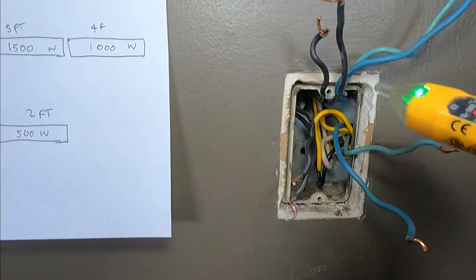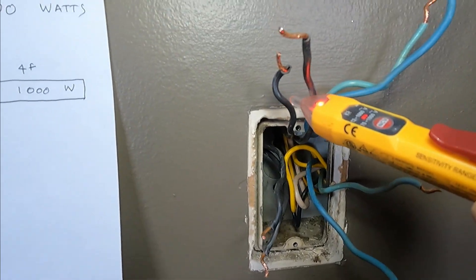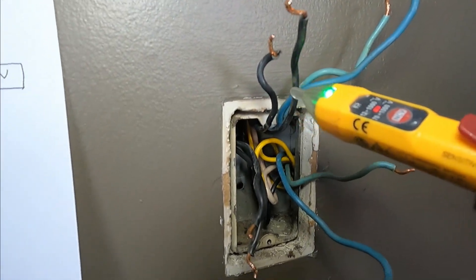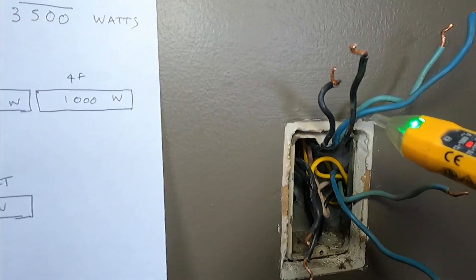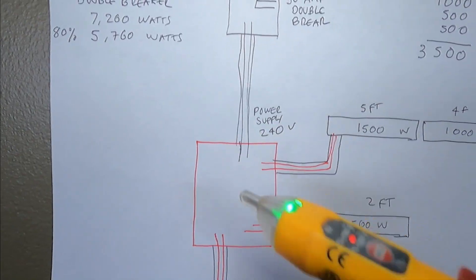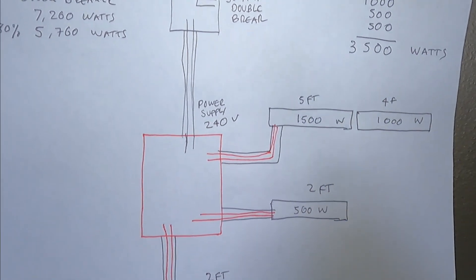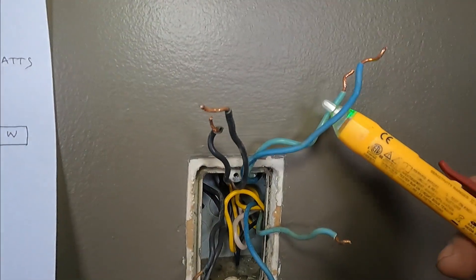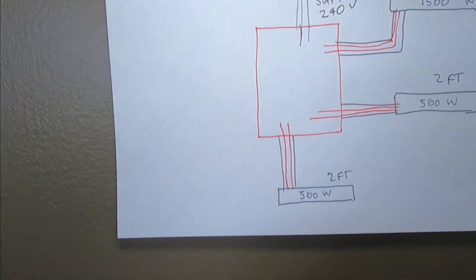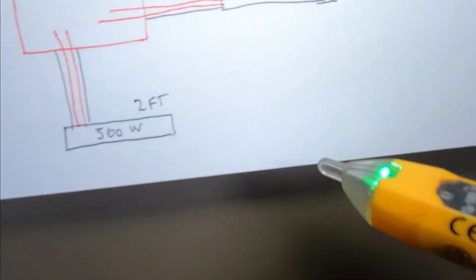So we're going to find out which has the power. These two black wires have the power — they come from the breaker box. And then these two heaters are connected in parallel, so just one set of wires is going to be these two. Then these blue wires are for this heater here, and these two black wires are for this heater.